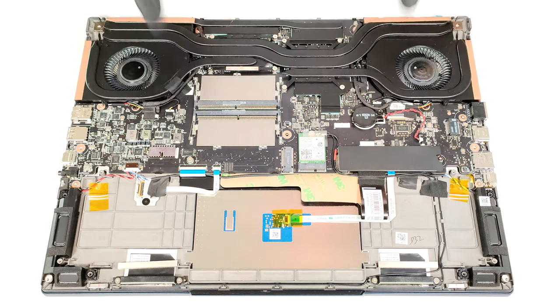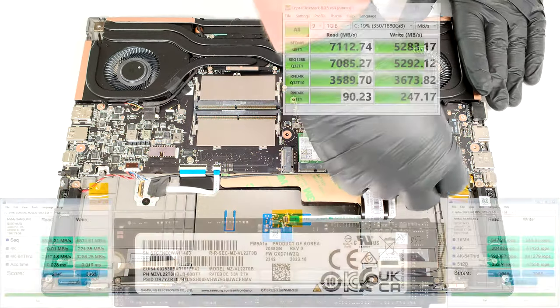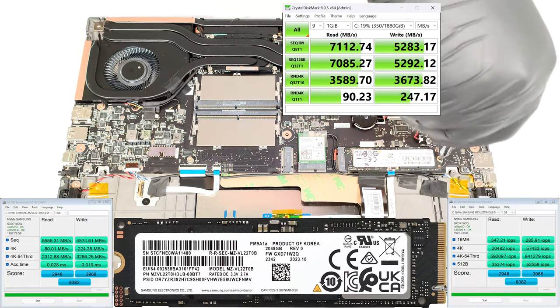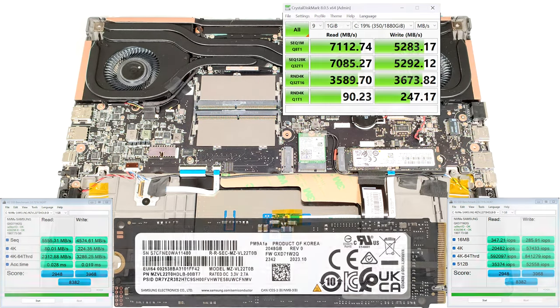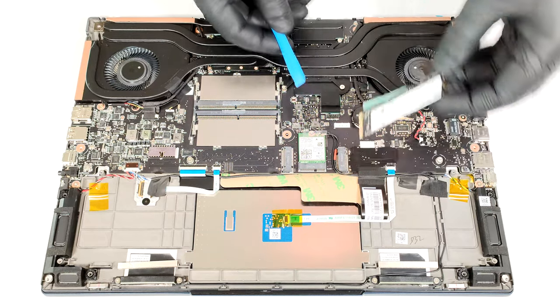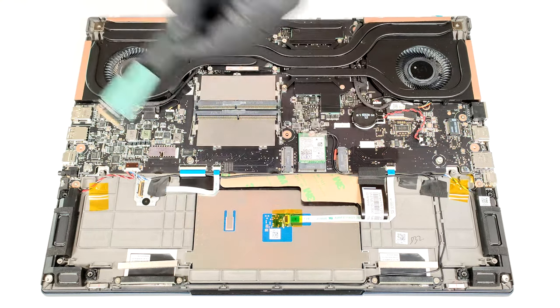Storage-wise, you get two M.2 slots compatible with Gen 4 NVMe drives. The Wi-Fi card is placed between the two slots. A thick thermal pad additionally cools the SSD here.